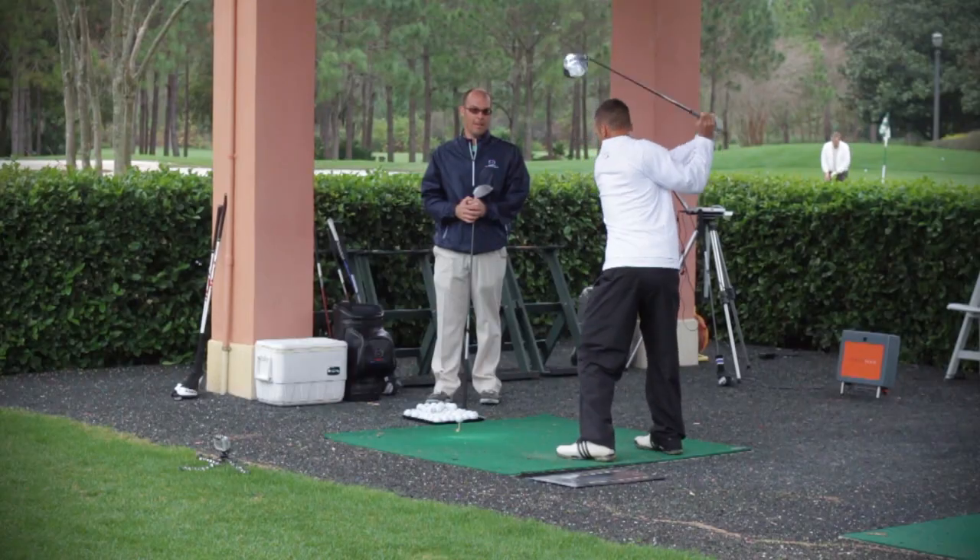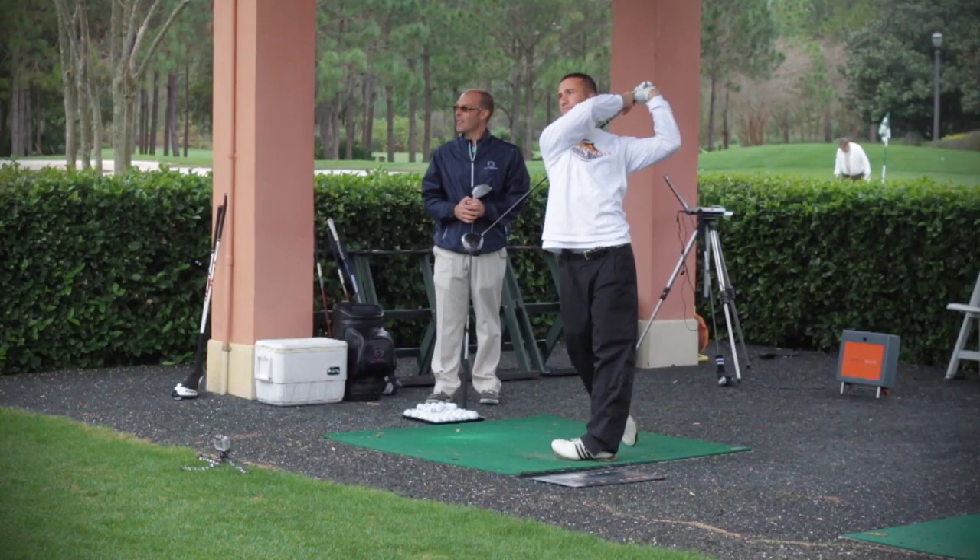So those two things — spin rate and land angle — will have the biggest influence on the total distance that you hit your driver. If you need any help with those two things, see your local club fitter. Hopefully they've got TrackMan to help you out. For more tips from the Marriott Golf Academy, please tune in to GolfWeek.com.